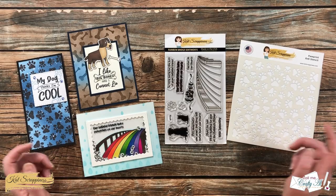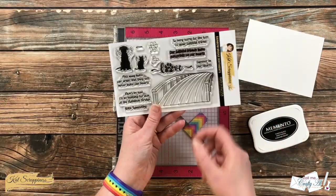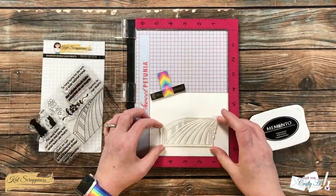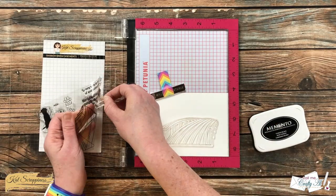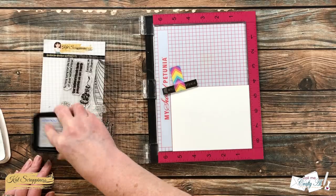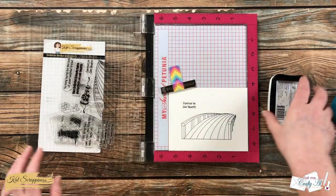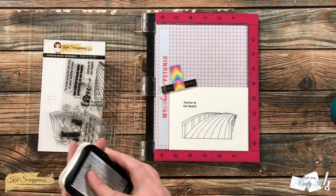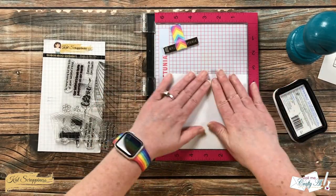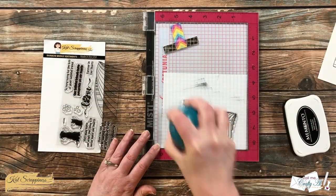To get started, I'm going to be stamping onto a scrap of Nina Solar White that is five and a half by four and a quarter. I'll be using Memento Tuxedo Black ink, and I set up the bridge and the sentiment I wanted to use onto my piece of cardstock. Because this is a new stamp and my ink pad is a little dry, I did ink it up and stamp it a couple times. Once I liked how crisp and black the stamp was, I brought in a scrap of masking paper, which has a low tack on the back, and stamped the bridge onto it.